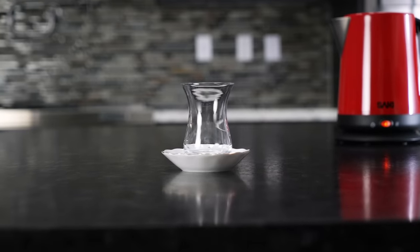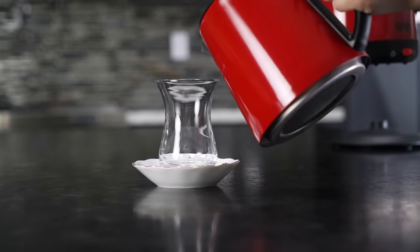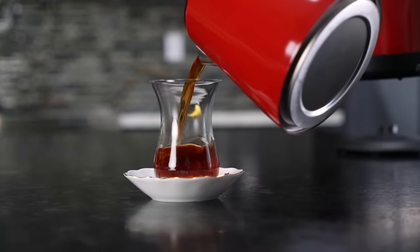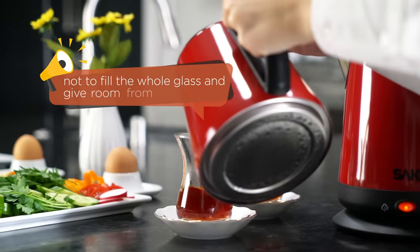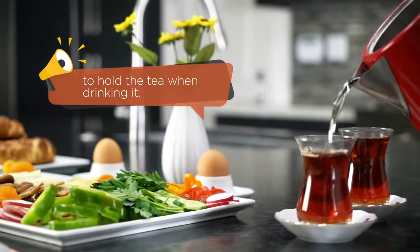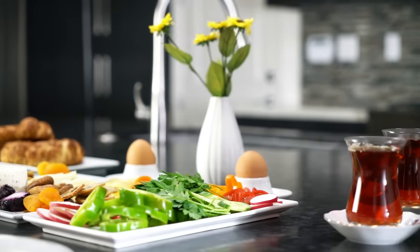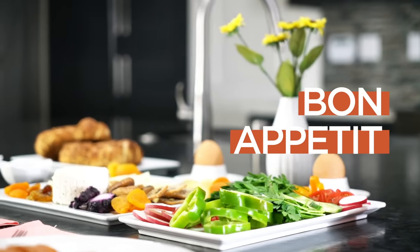Traditionally, Turkish people drink tea with these tulip-shaped traditional glasses. Also, these small plates allow you to carry them easily. My last tip is not to fill the whole glass — give room from the rim to hold the tea when drinking it. Now, it is time to enjoy your perfect Turkish tea with the delicious Turkish breakfast.